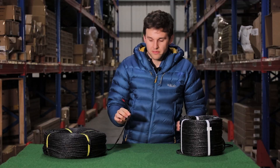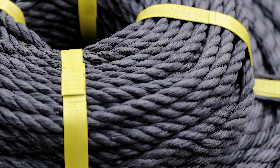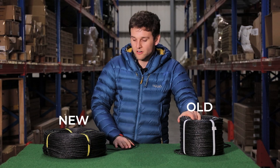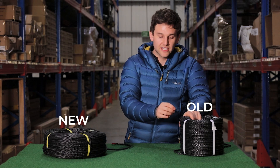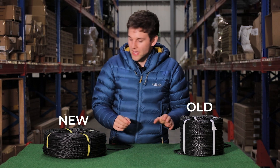This is our new rope — brand new, arriving today to replace our existing poly rope. It's made from polypropylene, whereas the old one is made from a polyethylene substitute material, and the difference between the two is immense.